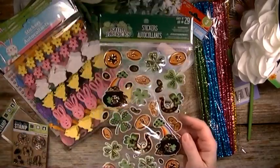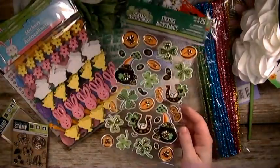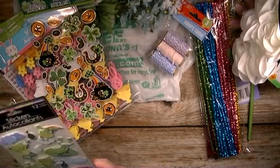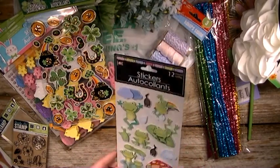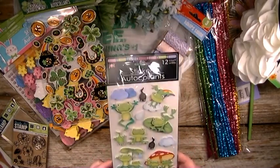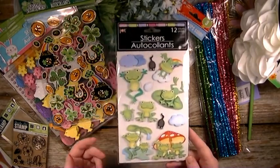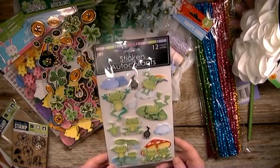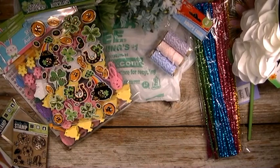And then one St. Patrick's Day sticker pack was all they had at this location, so I just grabbed the last one. And then this super cute frog package of like pop-up 3D stickers — I just thought this was the cutest thing and you could use it in a spring project. I think I'm going to use it in a spring loaded bag that I'm getting ready to do.